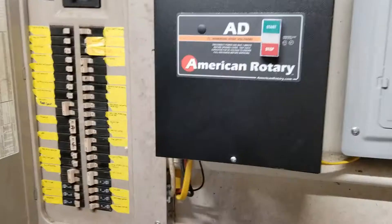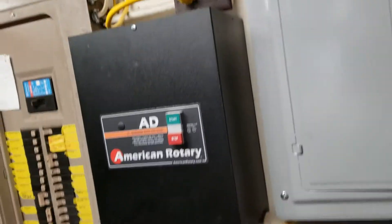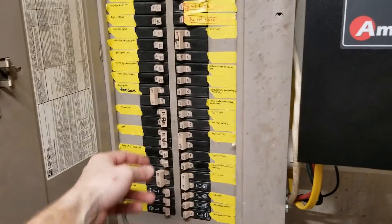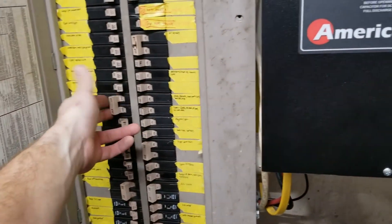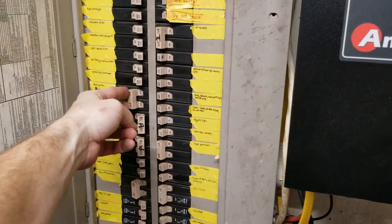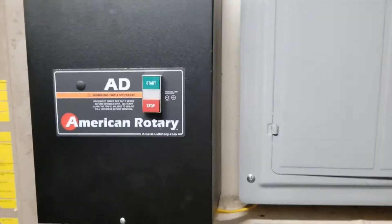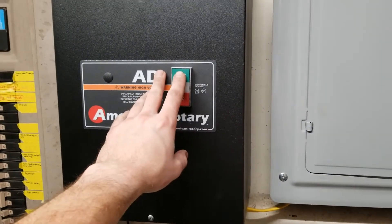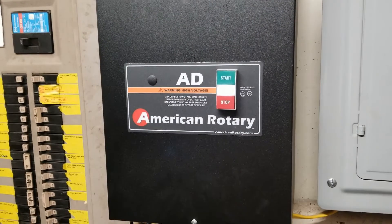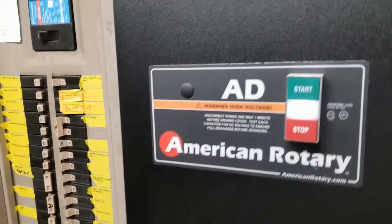That's it — pretty simple. It comes out to this button right here. We'll put it back together and turn it on. Here it is, buttoned back up — nice simple box hanging on the side of the wall. Whenever you're ready to use it, I leave mine powered off — don't know if that actually helps the capacitor life or not, but that's what I do. Power it on, give it just a few seconds to let the capacitors get all charged up. That's it — making three-phase power.